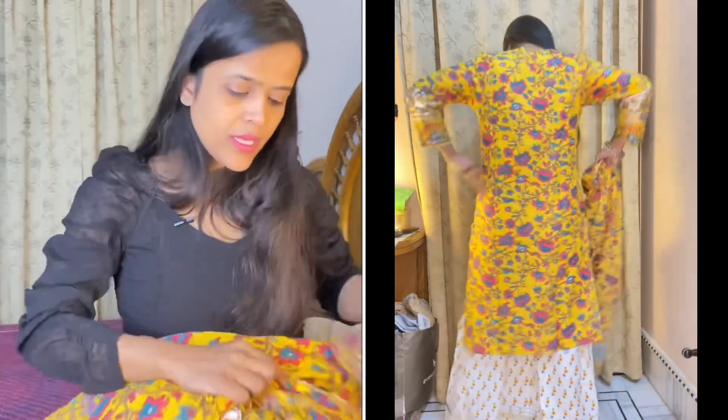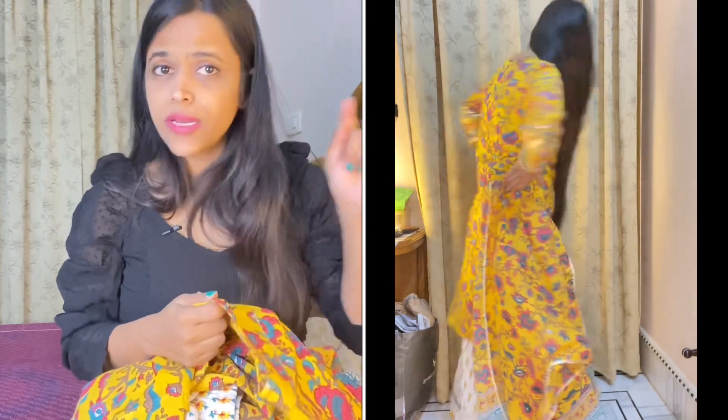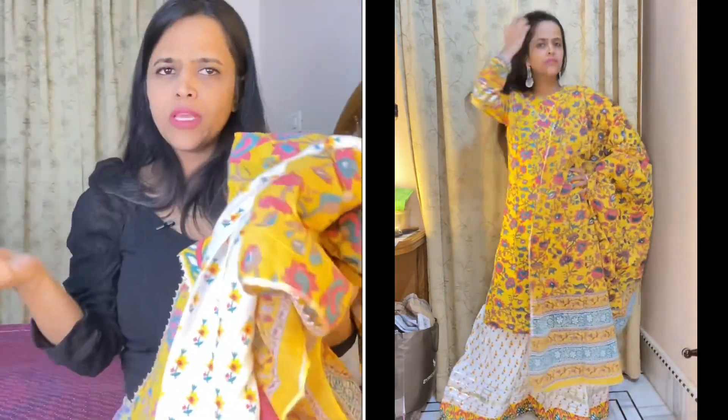I will mention the brand on the screen. I bought this in size medium and got it for Rs. 950. The price is a little expensive but you are getting a shirara suit plus dupatta, so it's not a bad deal. I will highly recommend this.